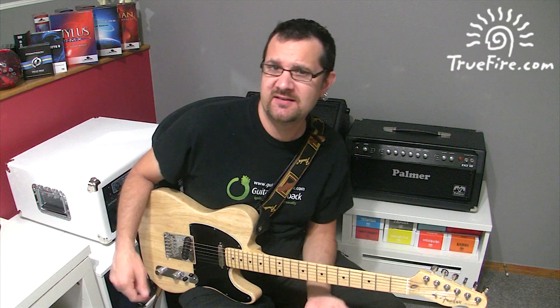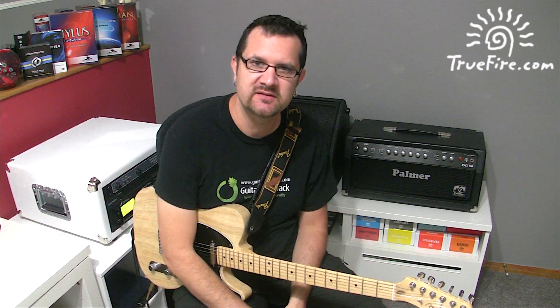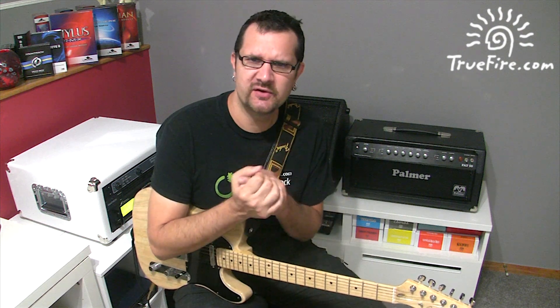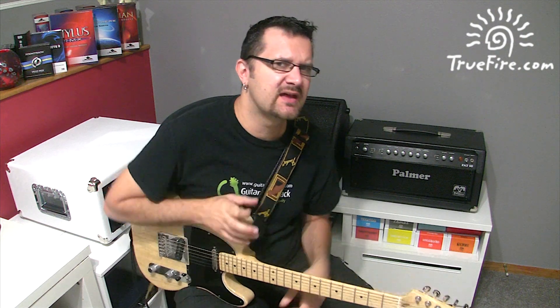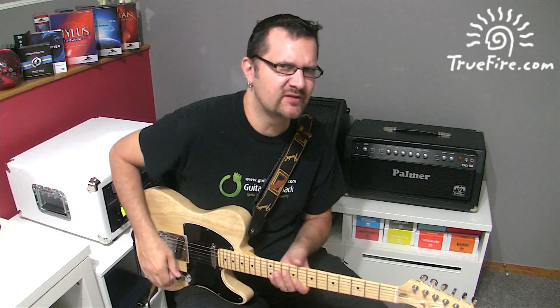Salut, David Rowan here. In today's lick, I'm going to show you a sequence — a minor pentatonic sequence in D minor pentatonic — and it's a way to organize the notes in a non-conventional way. So your sequence is going to sound a little bit more interesting than the regular minor pentatonic sequence. Let's hear how that sounds and then I'll break it down.